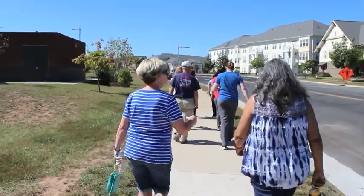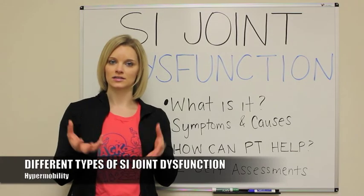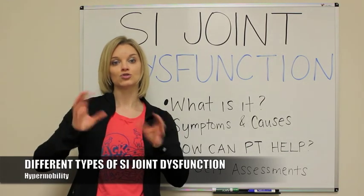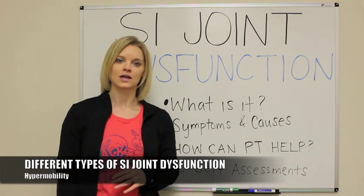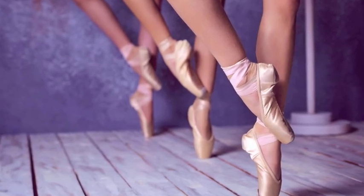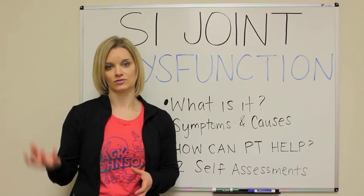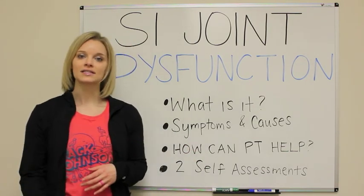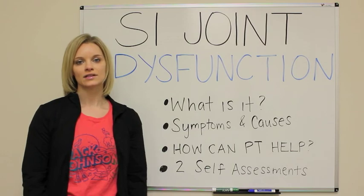There's also hypermobility, which means the ligaments that are around the joint are too loose. So the joint is moving too much and you're getting excessive movement, and that's going to put a lot of stress not only on the joint itself but on the surrounding muscles because they're working harder to try to stabilize you. Some of the symptoms that are really common with SI joint dysfunction: